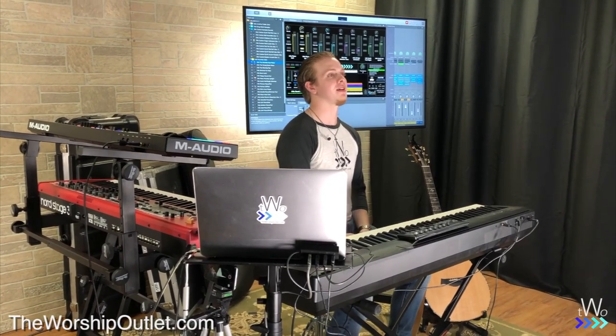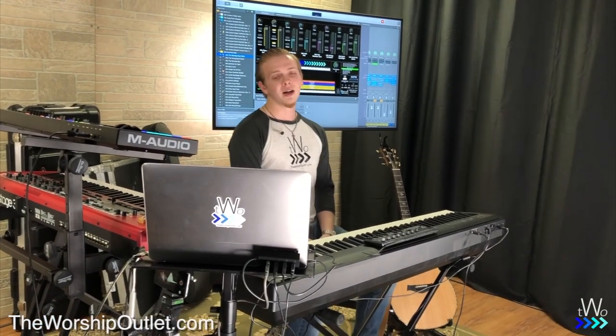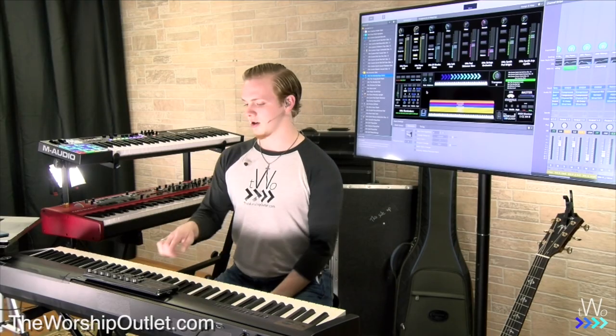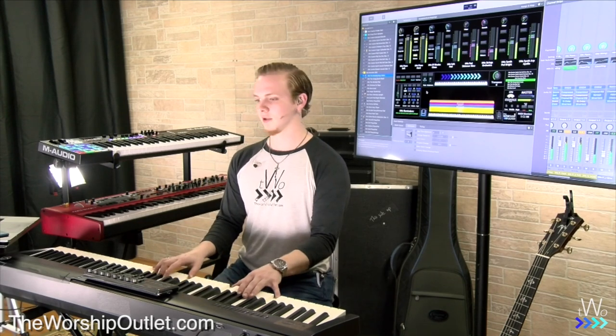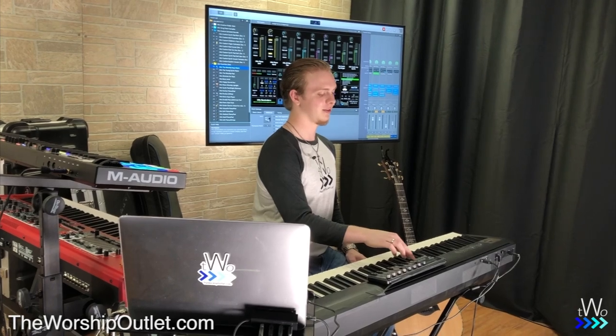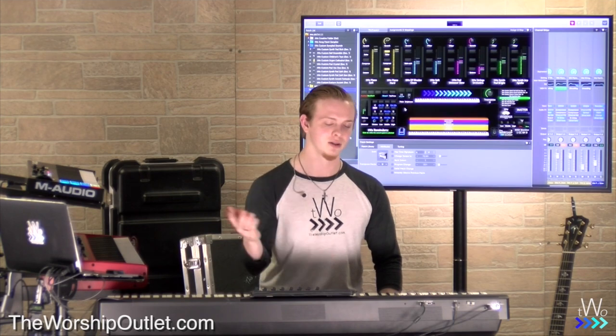Another feature of the Worship Keys Template is tap tempo. Lots of people don't have the ability to use click in worship, so you have to utilize tap tempo when you're using a song that has arpeggiated synths. You can tap the tempo button on the Nano Control to sync everything up to the song's tempo.